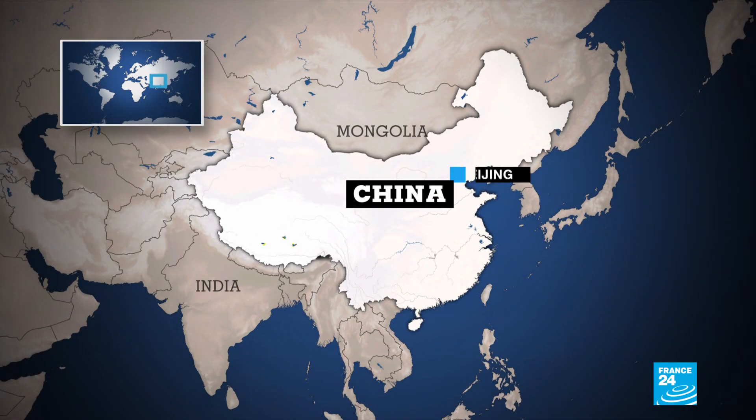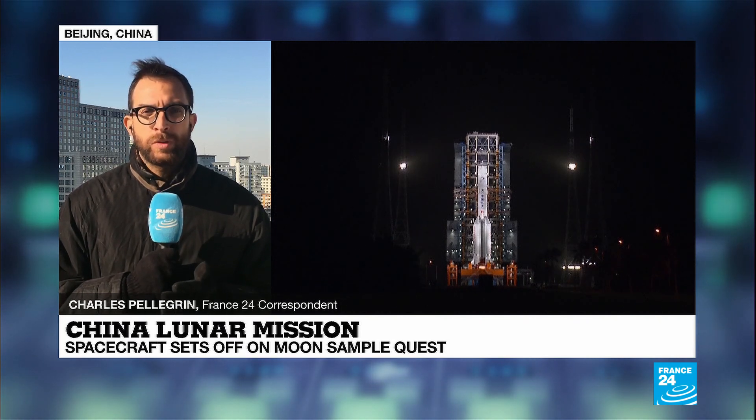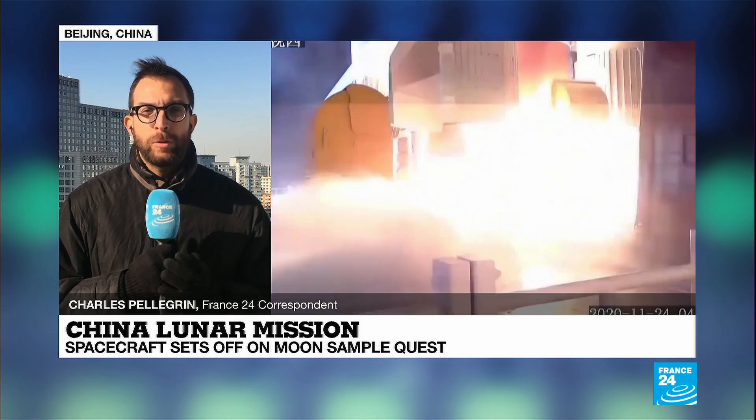Here's how this mission is going to unfold over the course of the next 23 days or so. This robotic spacecraft is now on its way to the moon's orbit, where once it reaches there, it will separate into two parts.